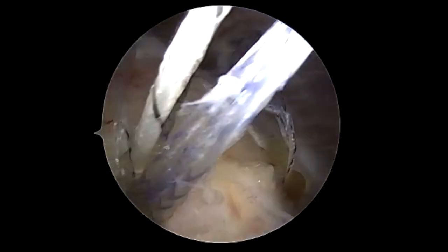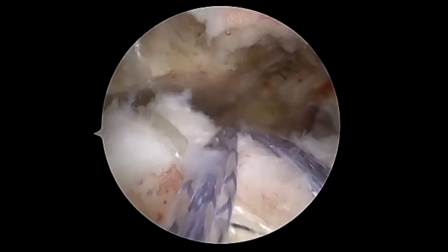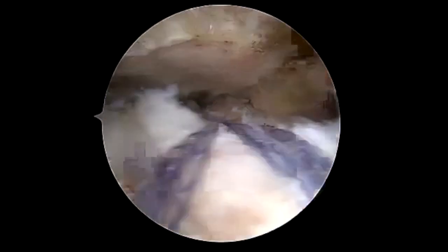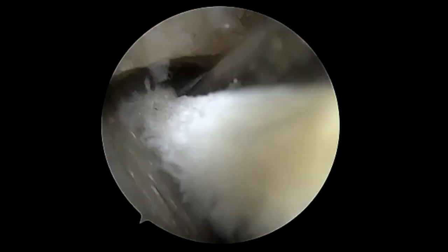We've placed the double row ready for this rotator cuff repair, and these are knotless anchors which we pull on either side out of the anterior and posterior portals to get them out of the way. Then through the cannula we're going to place the one millimeter thick patch.